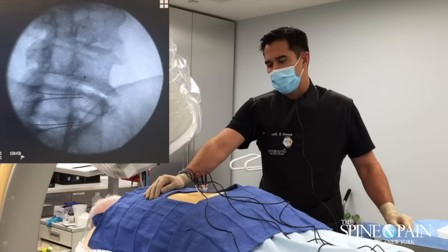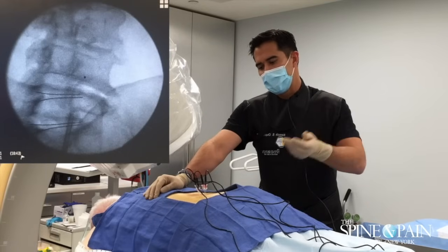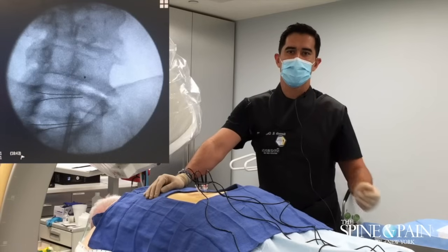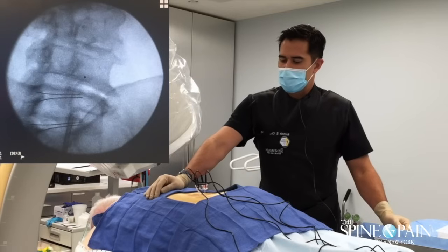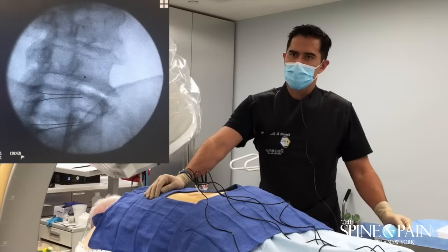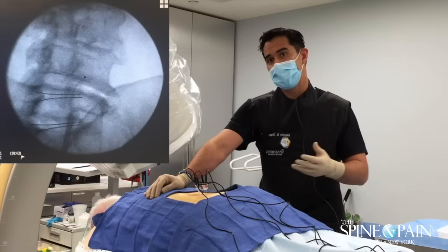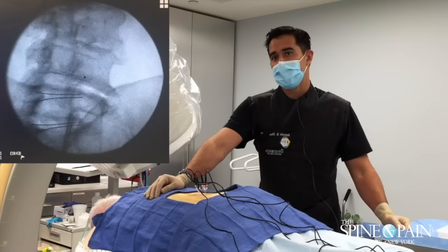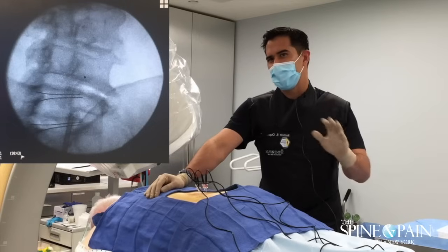Unfortunately, although it destroys the nerves, part of the sheath that they lie in is still there. So somewhere from six to nine months, this nerve can grow back and the pain can return. Some patients also have multiple reasons to have pain. In this case, I wouldn't be surprised if he has some pain related to that disc degeneration and that bony involvement he has going on.